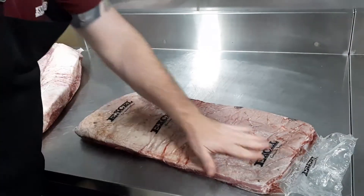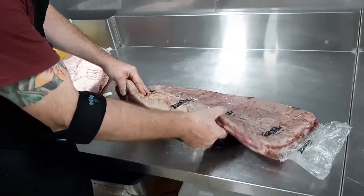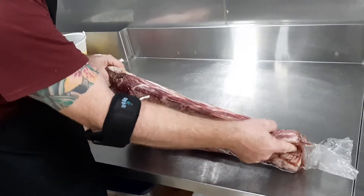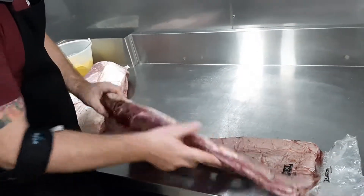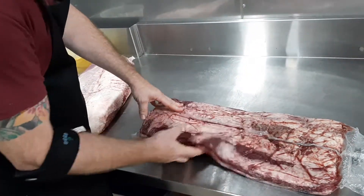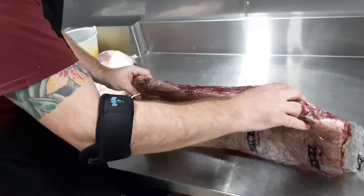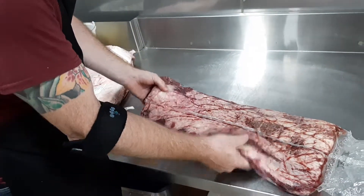This, however, is not a brisket. This is the short plate — the bottom of the breast, closer to the belly. You can tell because of the thinness of it. It's only about an inch, inch and a quarter maybe, up to about two inches at the top. You can see how it's uneven and flat. There is no deckle. It's a completely different muscle group. You can smoke this and make it tender, but again, this is not brisket.